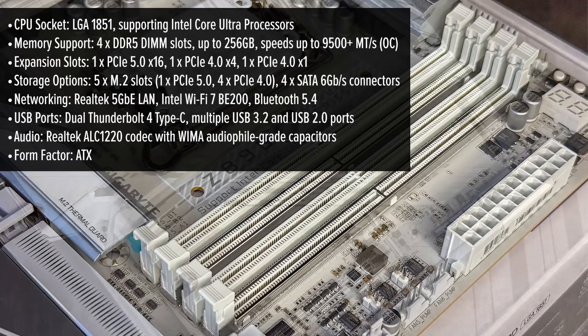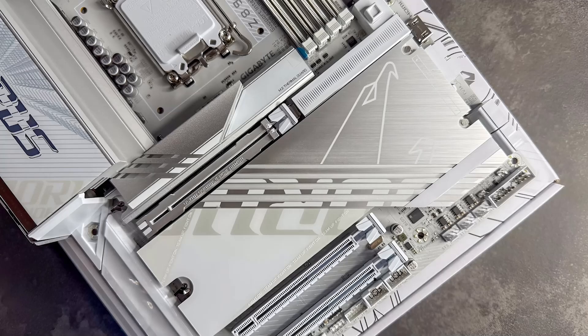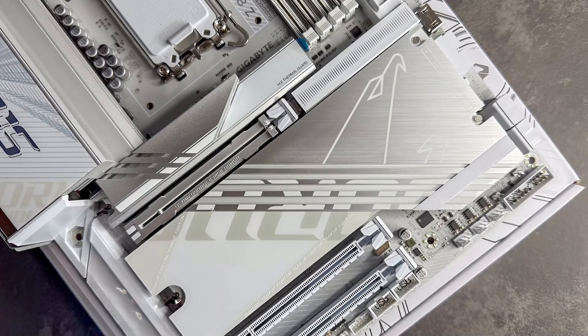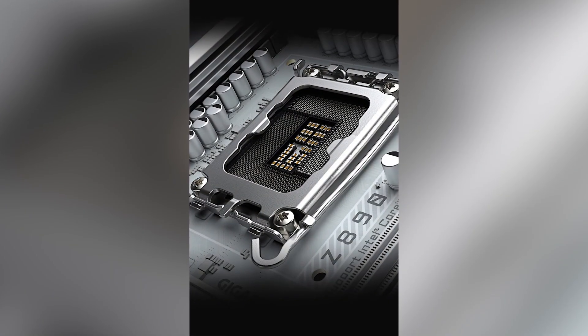allowing for a customizable and vibrant setup. But it's not all about appearance. This motherboard is packed with features that cater to both gamers and professionals. It supports the latest Intel Core Ultra processors, ensuring top-tier performance for demanding applications.